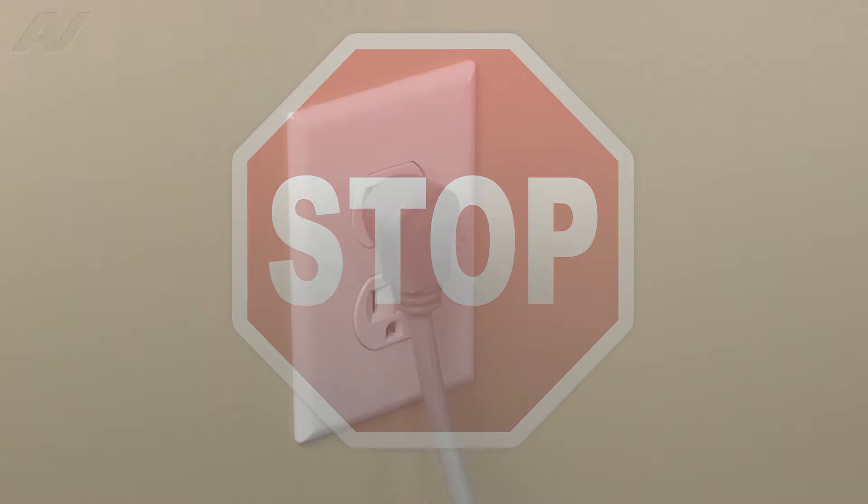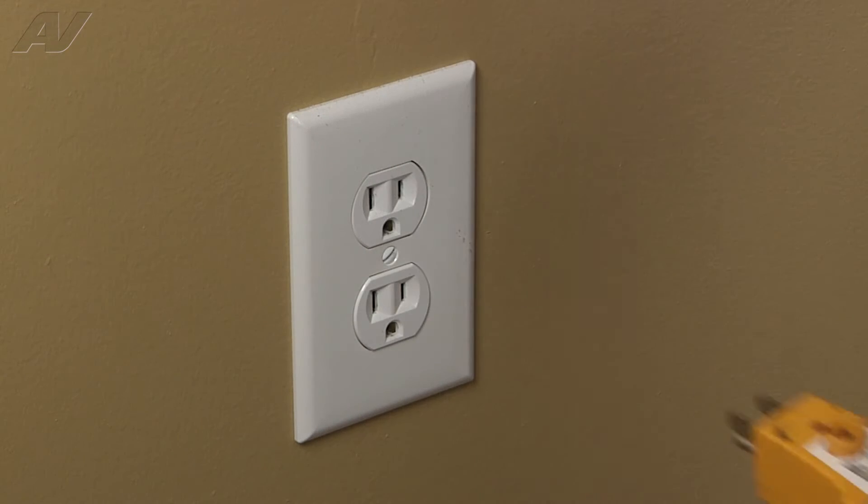Stop! Before you begin any repair, unplug the appliance from the wall outlet.